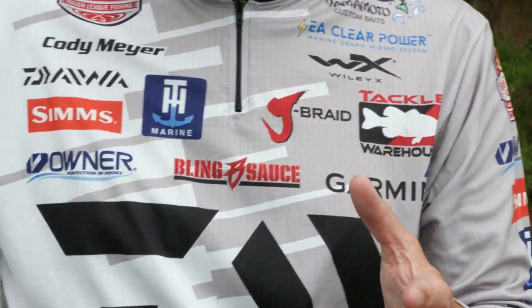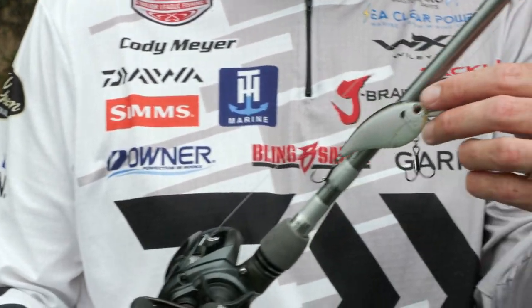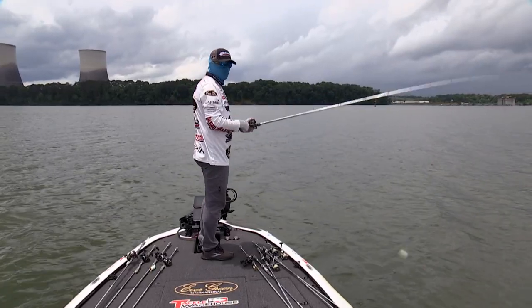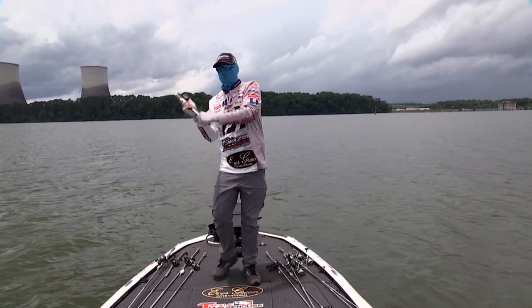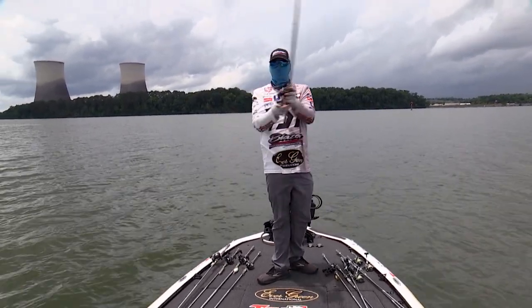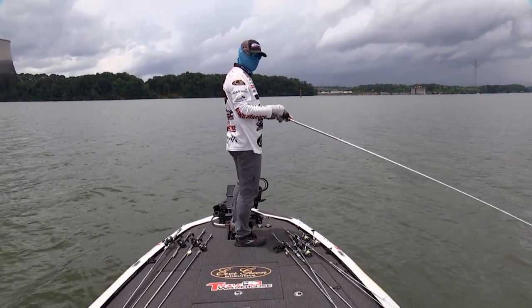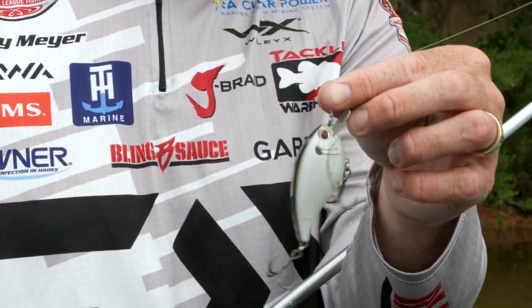To complement that and stay shallow, I love the Evergreen Flat Force. I'm really going to throw this around a lot of rock. The chatter bait doesn't really go through wood or rock that well — you can fish it around some of that, but when you're really trying to get into the meat and potatoes of it, this is where I'm going to go with this bait.